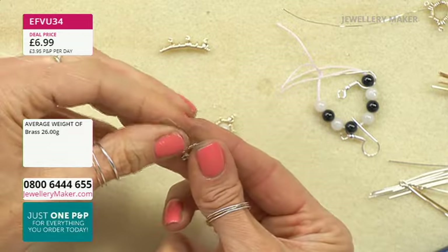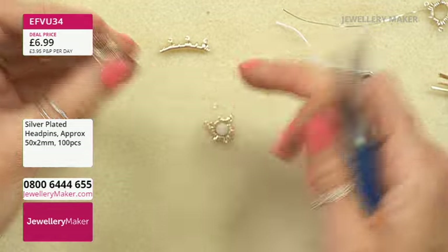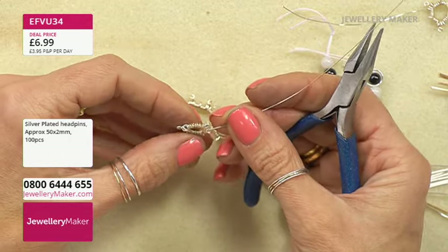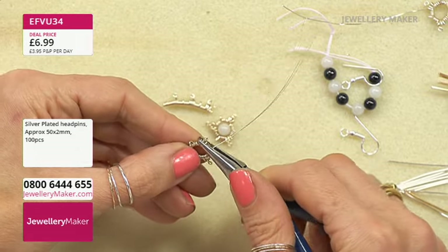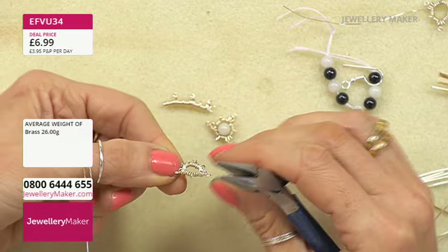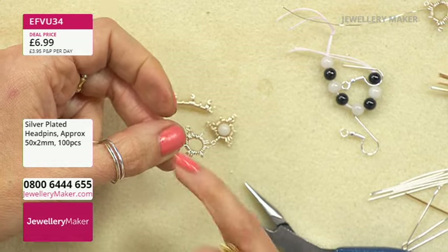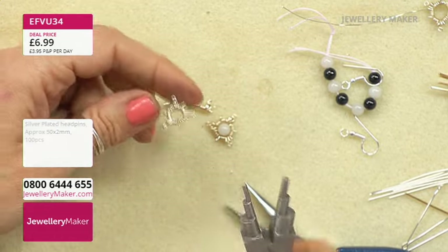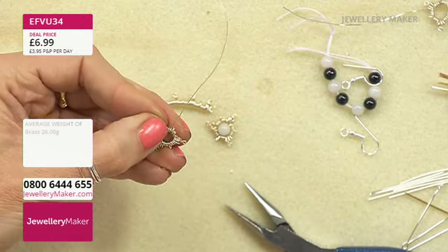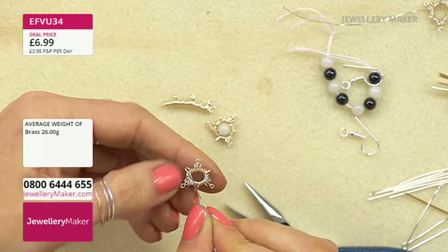Now shape it: go in with chain nose pliers or nylon jaw pliers and flatten it out. If it looks oval rather than round, use a mandrel or bail maker to shape it rounder. We've now got a nice circular setting. Taking one of the jade beads — it has a lovely drill hole — I'm going to use my nail to gently dip the 0.4mm wire in so it sits nicely, not too proud of the setting.